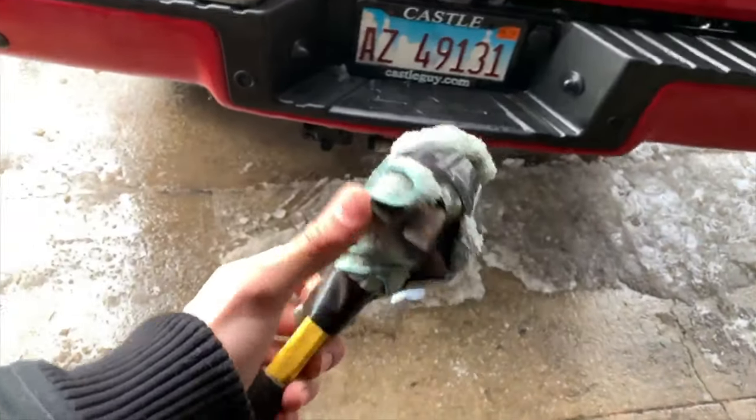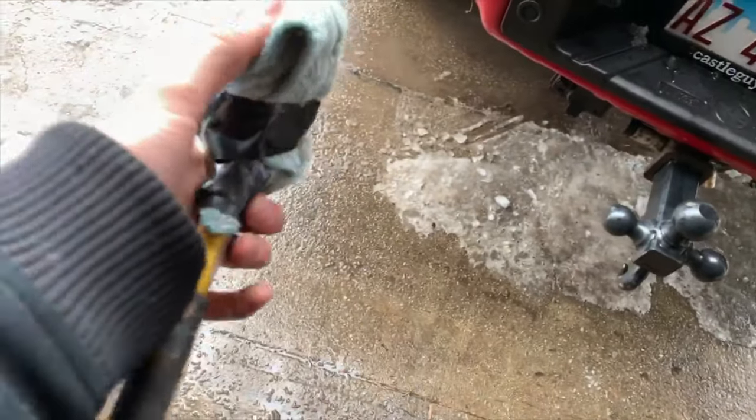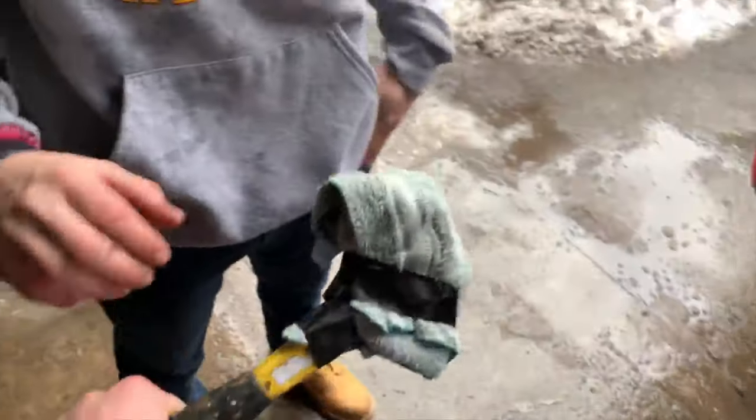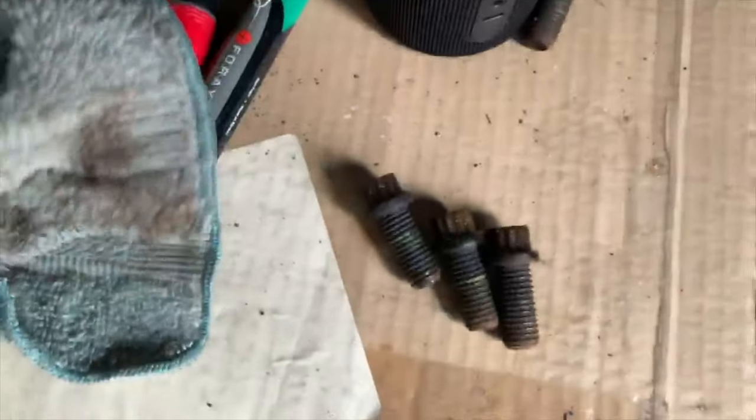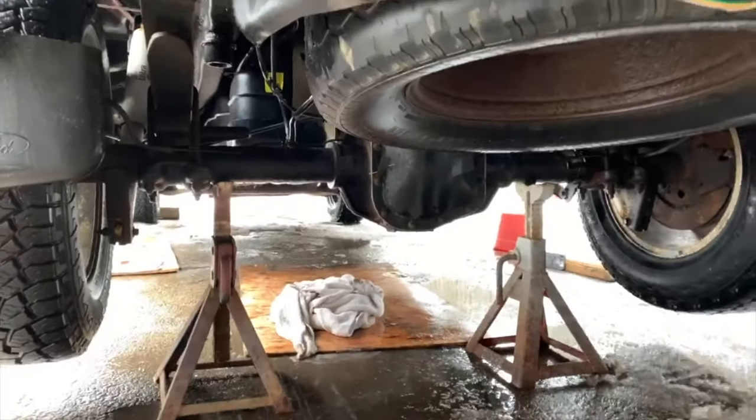Alright, there it is. We got the bolts out over here. I'm gonna sand them down, soak them, try to clean them up a little bit. This driveshaft's gonna be coming out here so I'll get that on video.